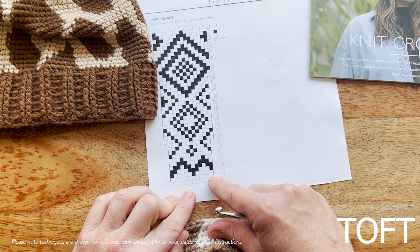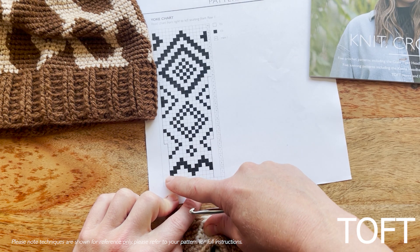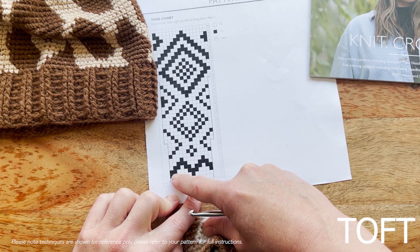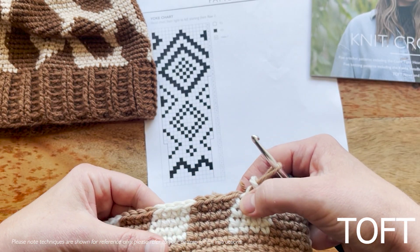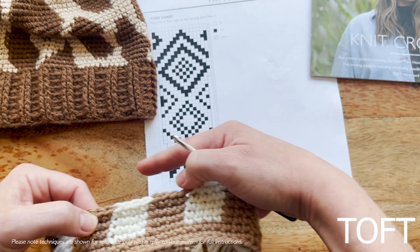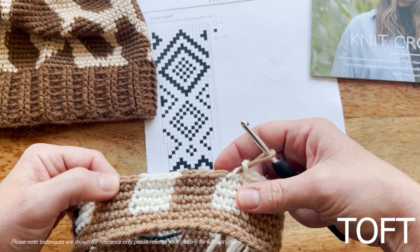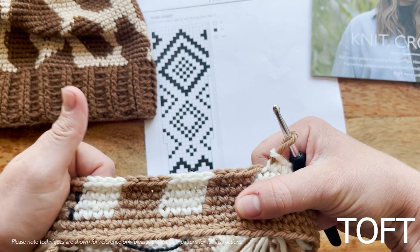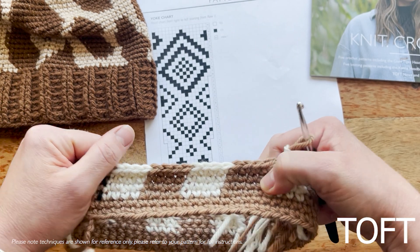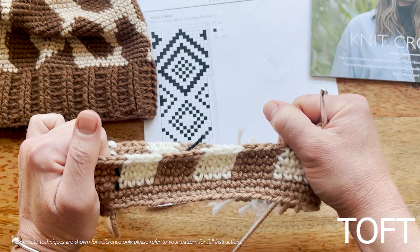The first round, for example, would be all creams. On the next round you'd do five creams, one black, five creams, one black. On the next you'd do one black, three creams, three blacks, three creams, then two blacks to complete the pattern repeat. It is as literal as it sounds because you're crocheting in the same direction as the pattern. Just make sure that when working in the round you always read the chart from right to left, in the same direction as your stitches. These rules apply to crocheting using a chart in the round, which is for the hats in the magazine. There are different rules for a flat piece and different techniques if you are knitting in the round — see the separate videos for those.